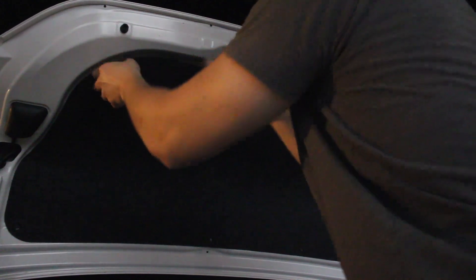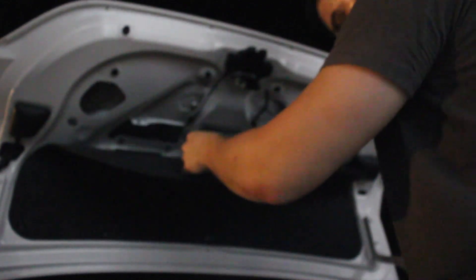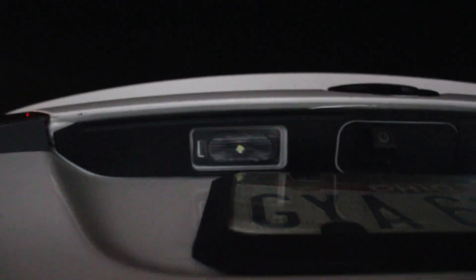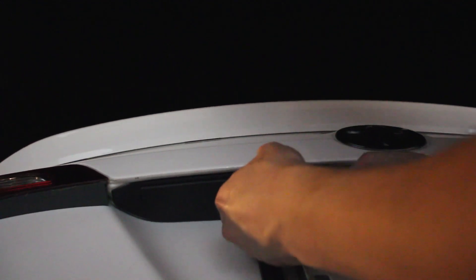Let me show you how to pull this thing up. Once you take this off, you get your hands through the access tool over here, and basically there's this plastic you just have to push out and it comes out. Just push that plastic — there you go, that's how you get it.